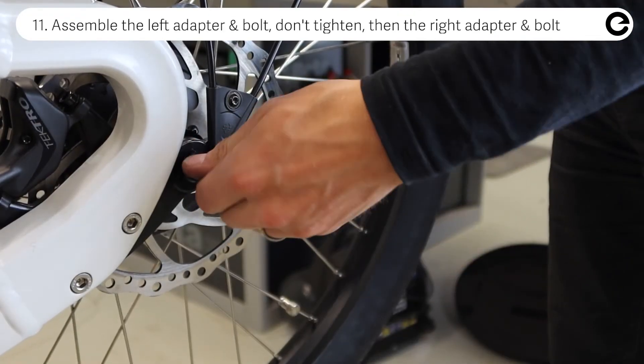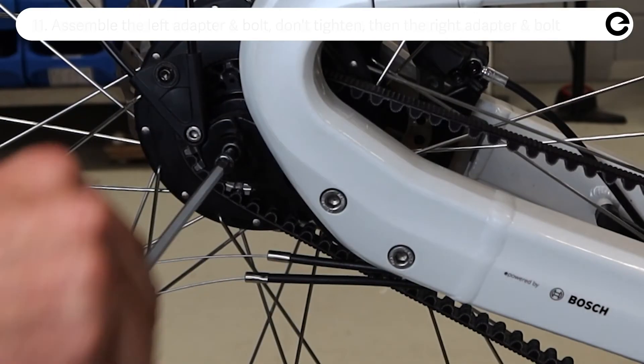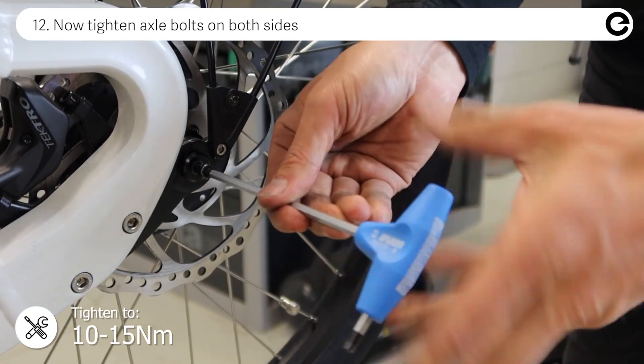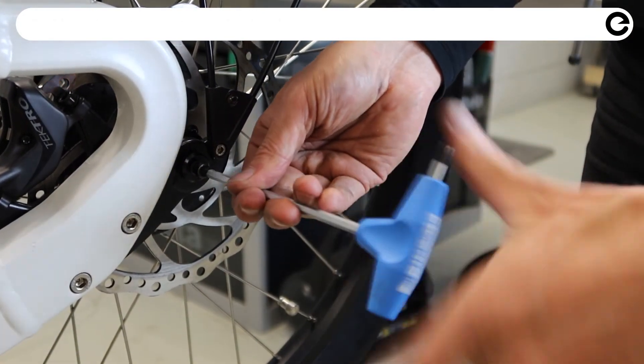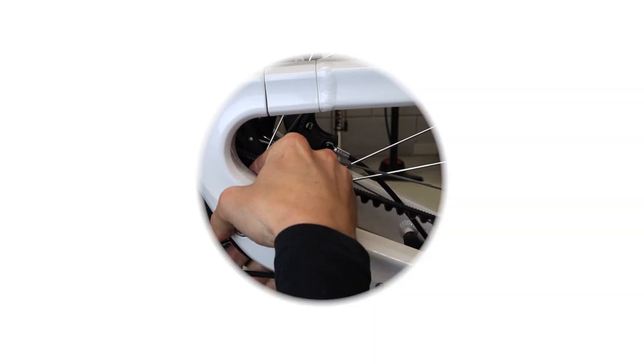Assemble the left hand adapter and axle bolt. Assemble the right hand adapter and axle bolt and tighten it. Now tighten the left hand axle bolt. Connect the cables to the hub interface and you are ready to go.